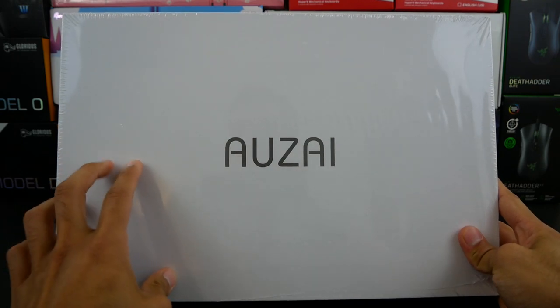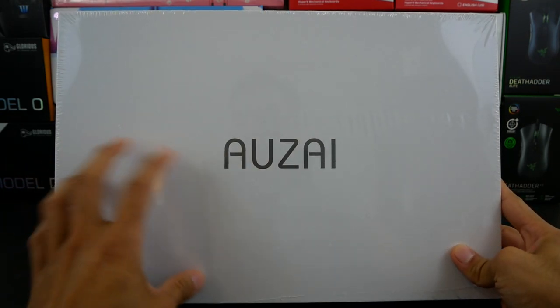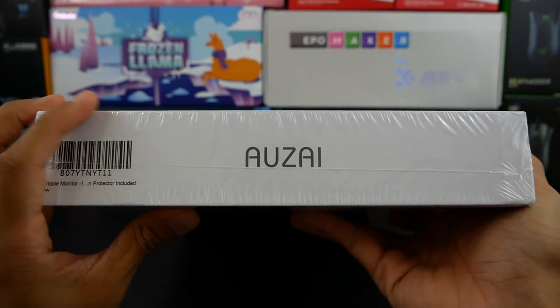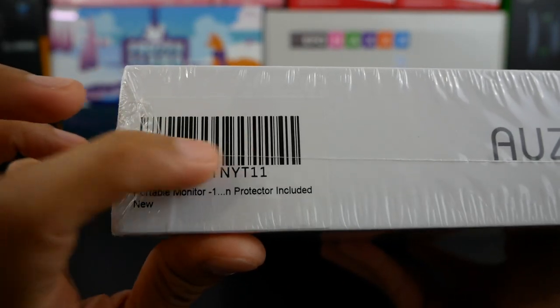Taking a look at the front of the box, you'll notice it has the Ozai brand name here in the middle. Pretty straightforward and simplistic. Here on the side you'll notice much of the same — Ozai here on the middle of the left side — as well as a little tag. I believe this tag is related to Amazon.